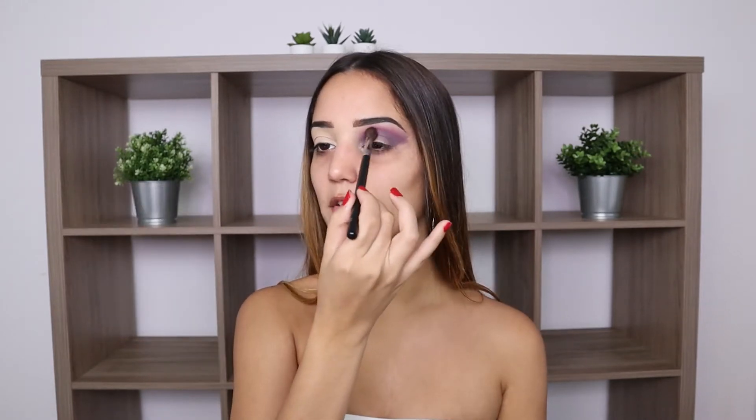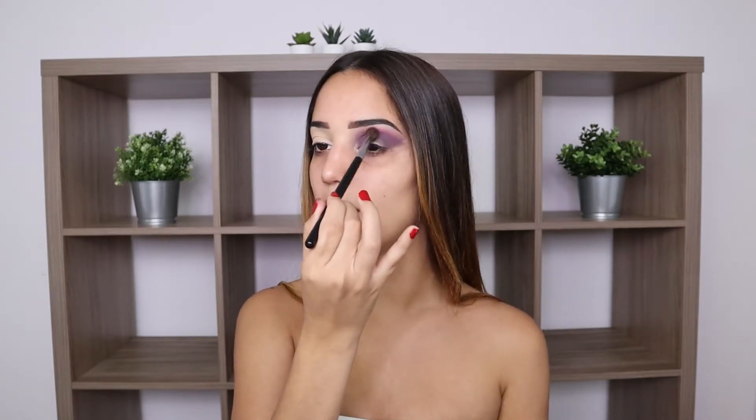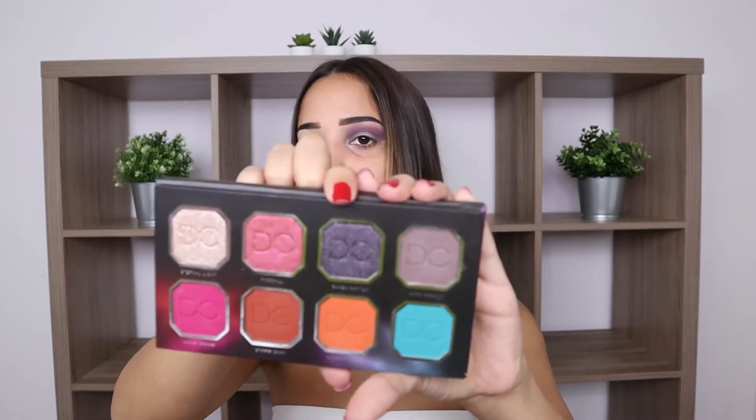Now I'm using the Morphe M505 to blend these two colors together, and honestly they're blending out so nicely — I'm really liking the palette so far. Next I'm going to use the shade Black Matter and I'm actually going to use my finger to apply it first and then go in with the brush.